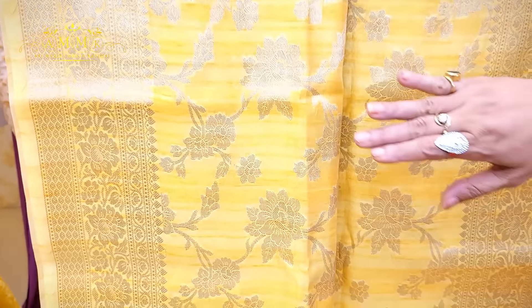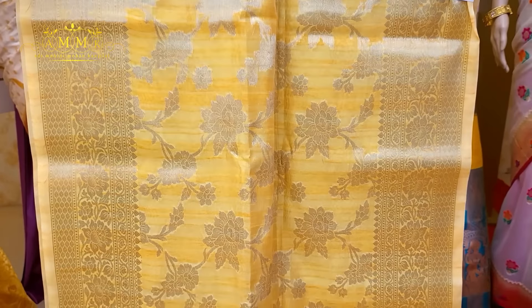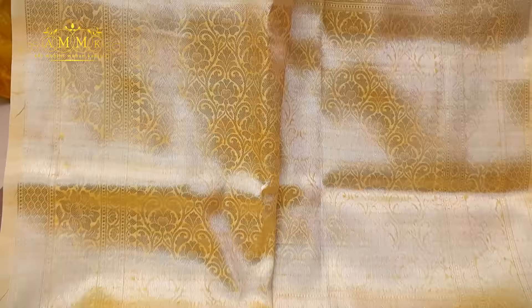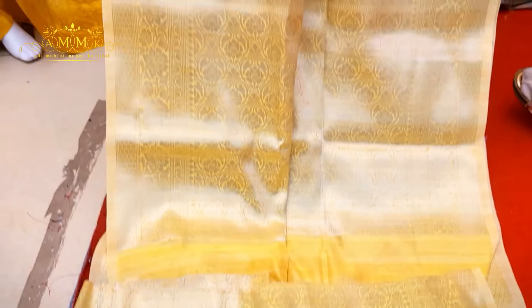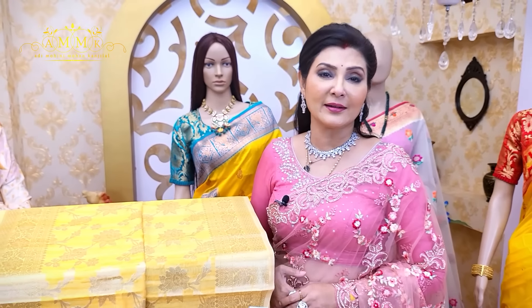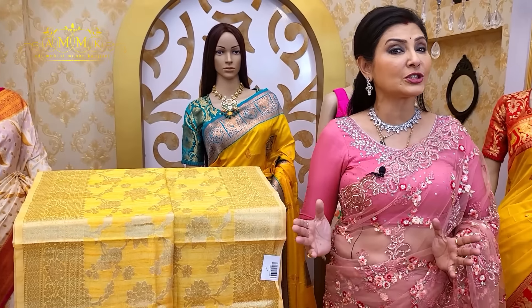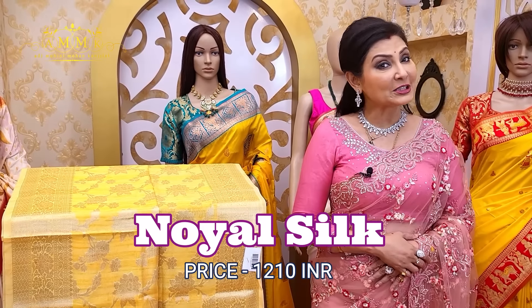Next, look at this yellow collection — all over the body there are gold zari floral motifs with a traditional pallu and traditional border continuing on both sides, along with a brocade blouse piece. This saree looks absolutely gorgeous. My suggestion: definitely try a contrast blouse with this yellow color collection. This collection is priced at only ₹1210.